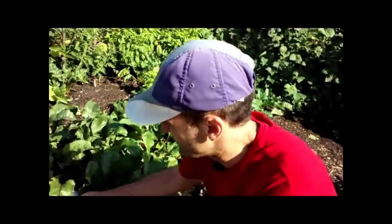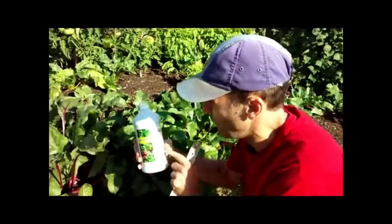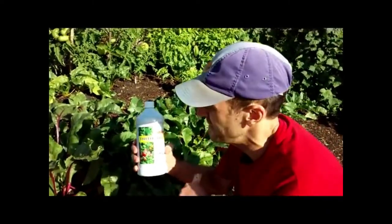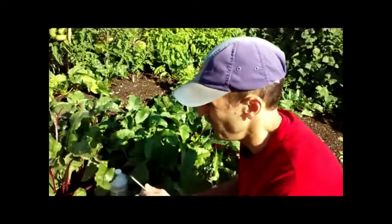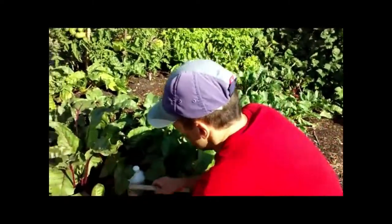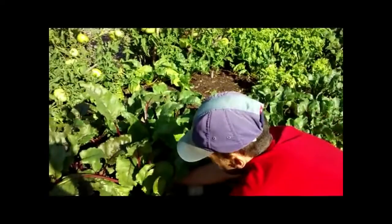Hey everybody, Paul here in the garden. I'm going to show you how big these beets are that I'm growing. A little while ago I posted a video about using a fish emulsion fertilizer and I just want to show you the amazing results here on these Detroit red beets.